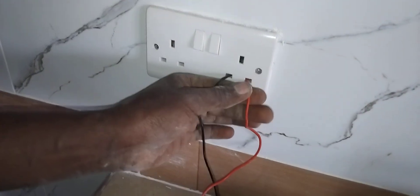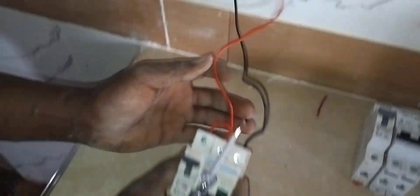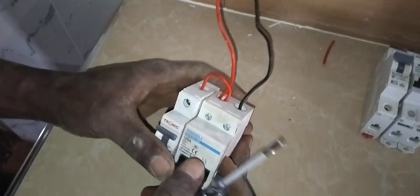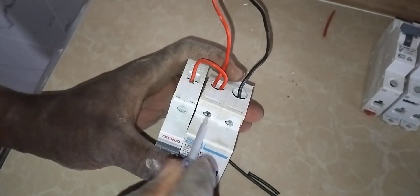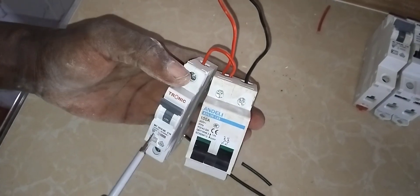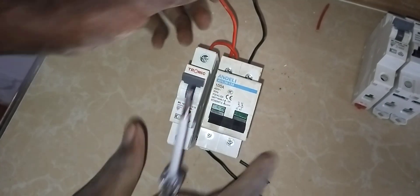We will take our supply from the socket. Let me show you — this is the live wire and it has looped to this MCB, the miniature circuit breaker, rated at 10 amps. This one is the red foil.